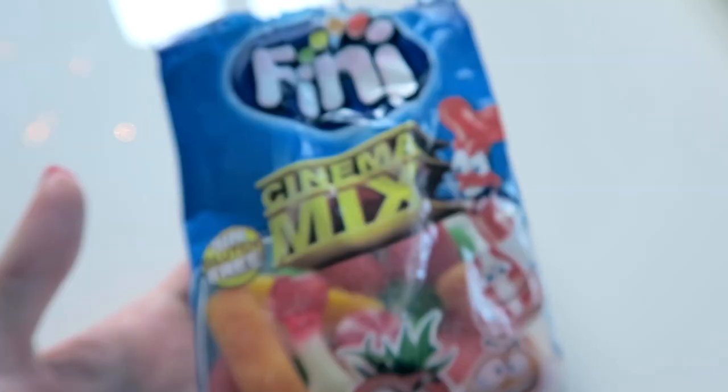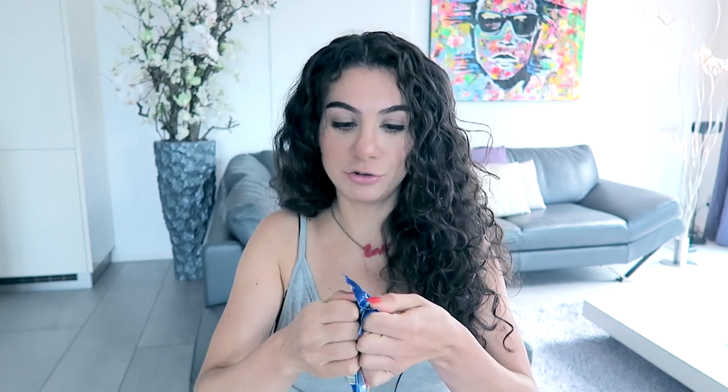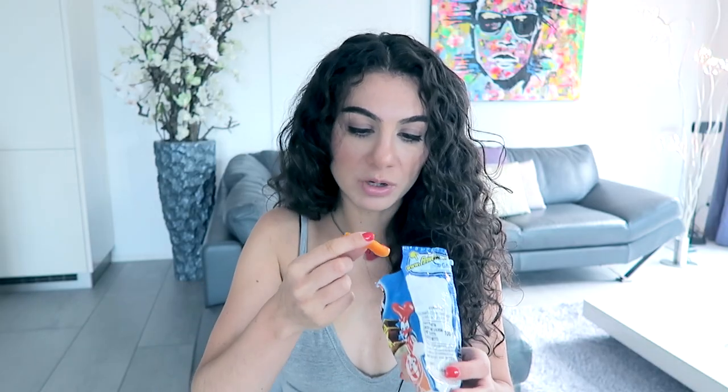The last sweet snack is this Fini Cinema Mix — gluten-free. It just looks like cute candy so I was dying to try it. They are super jelly but quite dense at the same time — they are not like wine gums at all. I have no idea what kind of flavor that was. Let me try the strawberry one, because this looks like a strawberry. They are not the easiest things to chew. The strawberry flavor also doesn't really come through — it's quite chemical. I would give these a seven. I enjoy this type of candy — it's quite jelly-ish and chewy, and it's very fruity even though you have no idea what kind of fruit flavor you are eating.